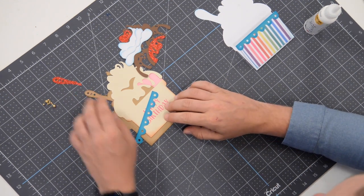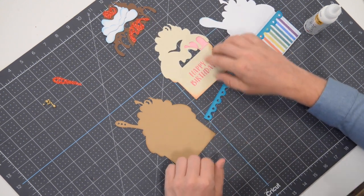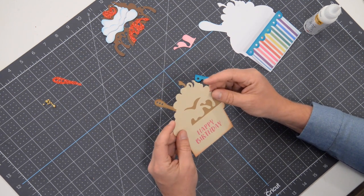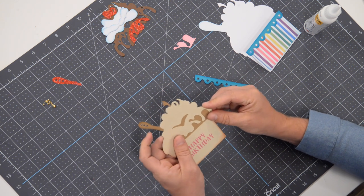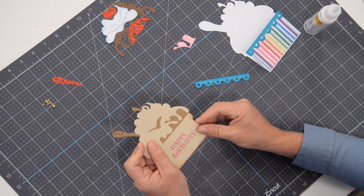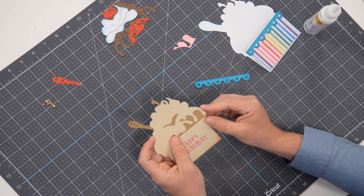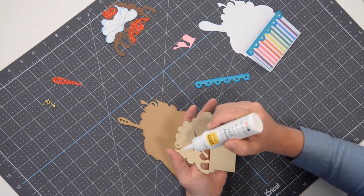Now you can start putting together the main part of it here. This is the base, and we're going to put this piece on first. This is a print-to-cut element. If you're using a Cricut, you're going to bring this in, flatten it, and then do a print-to-cut. I did kind of ink everything — which I just came to find out is not really necessary because this layer is going to go on top. If you're going to ink this section and you're cutting it out of a brown, I would go with a little bit of a darker brown. You really only need to ink the stem and the spoon. So let's flip this over and get this glued down.